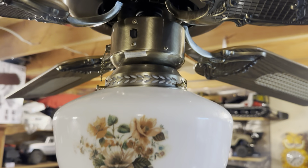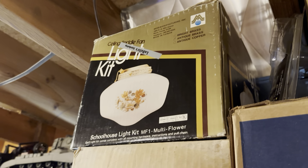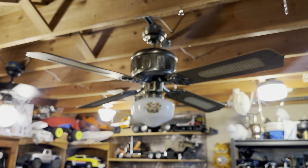This fan is from 1987. This floral globe is not original — it came off of this Moss light kit here. However, there was no way I was going to skip on a floral globe. I even mentioned in the description of the first video that a floral globe would be permanently paired with this fan, and as you can see, that's happened here.